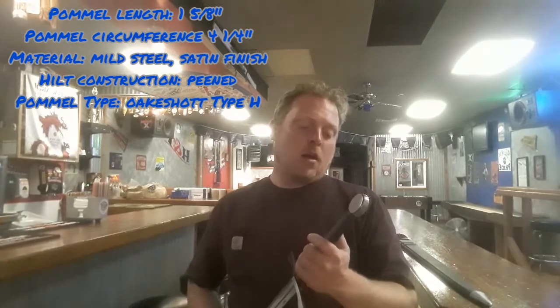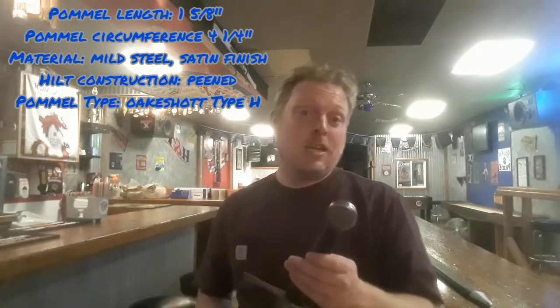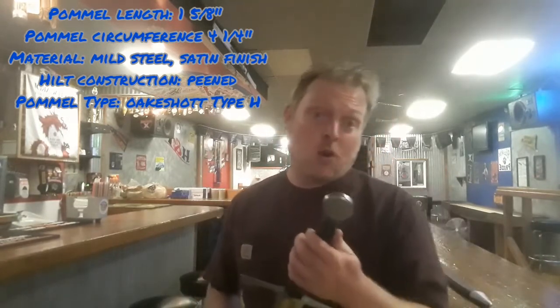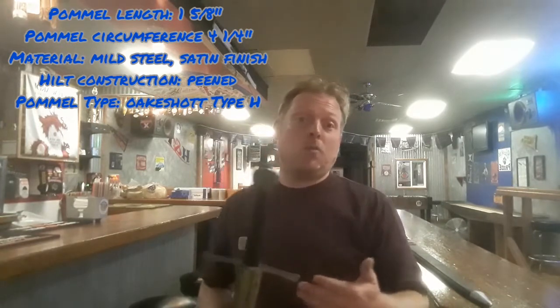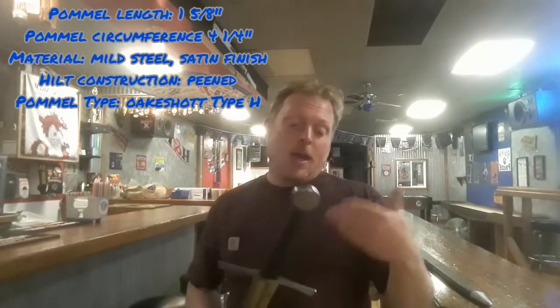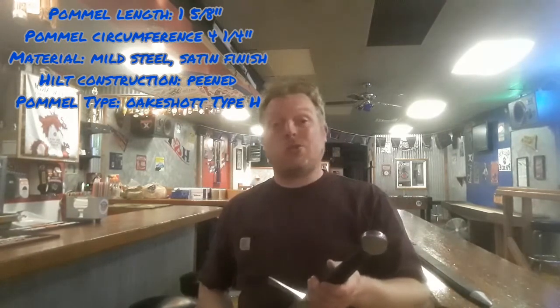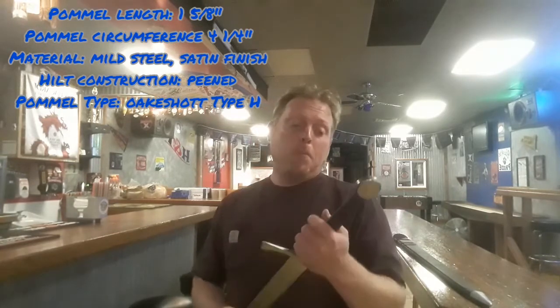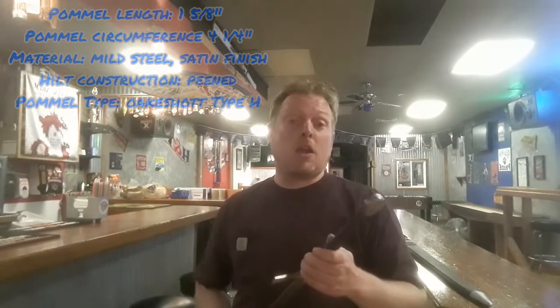I'm not a hundred percent sure whether the pommel is keyed to the tang. If it is, that would be an excellent highlight for the sub-$300 price point. I don't really want to deconstruct the sword to check, but maybe we can get in contact with the manufacturer to find out.